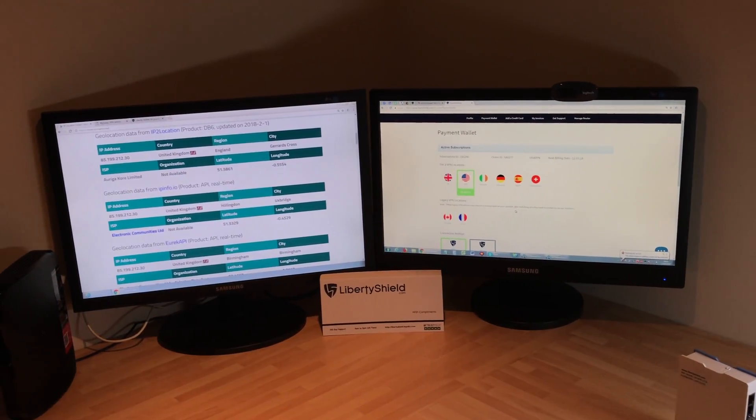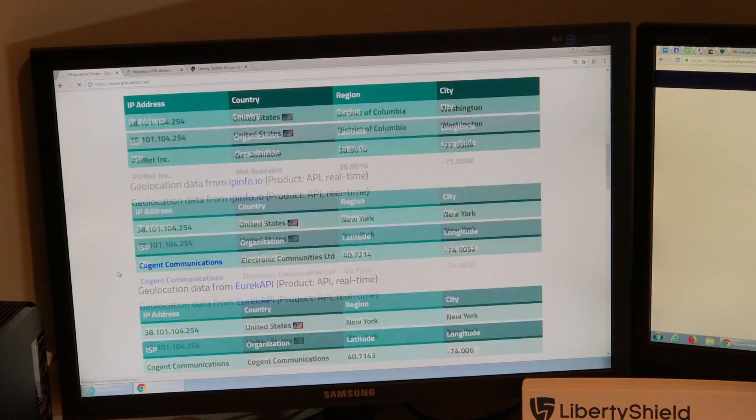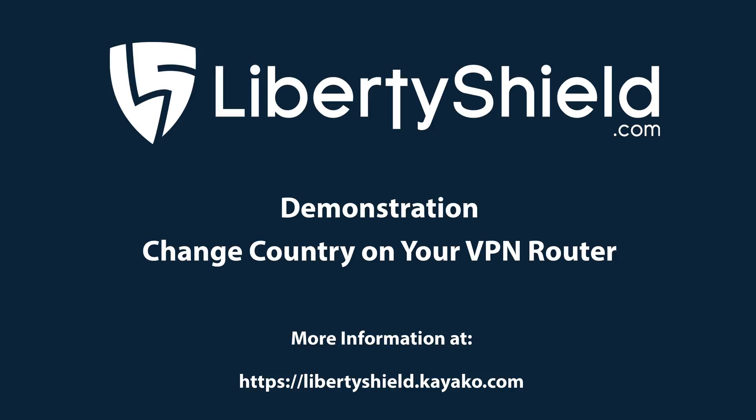The router has come back online. I'm going to go to IPlocation again and refresh. Now we can see that the VPN router is issuing an IP address from the United States.